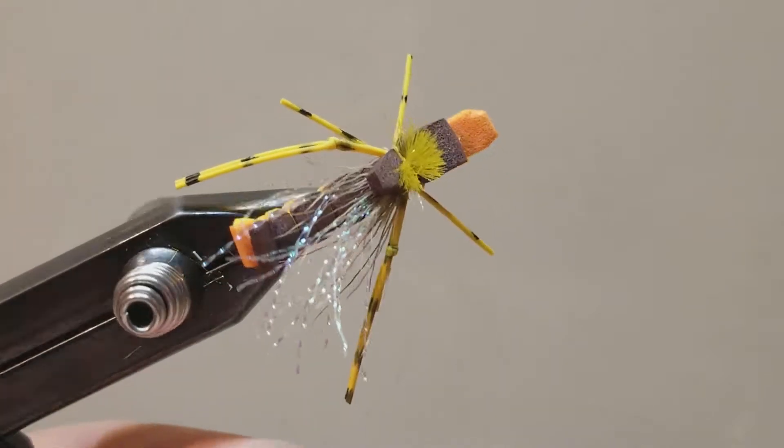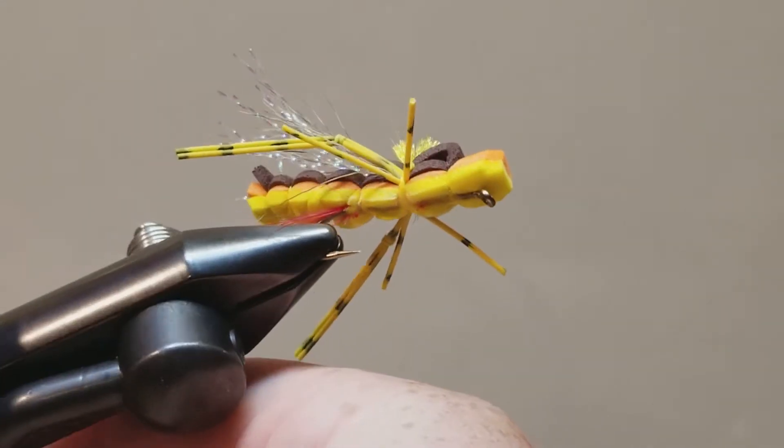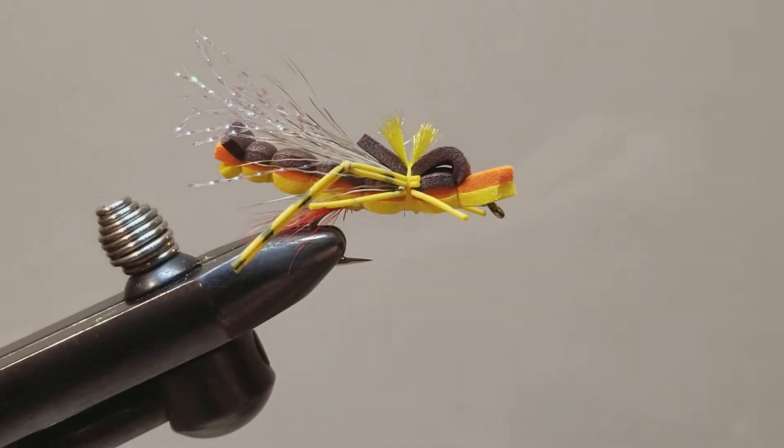Hello and welcome to another step by step how-to tie tutorial video. This is the Sandwich Hopper. This is a Post Fly Box subscription fly that came in July and we're just now getting around to tying it.